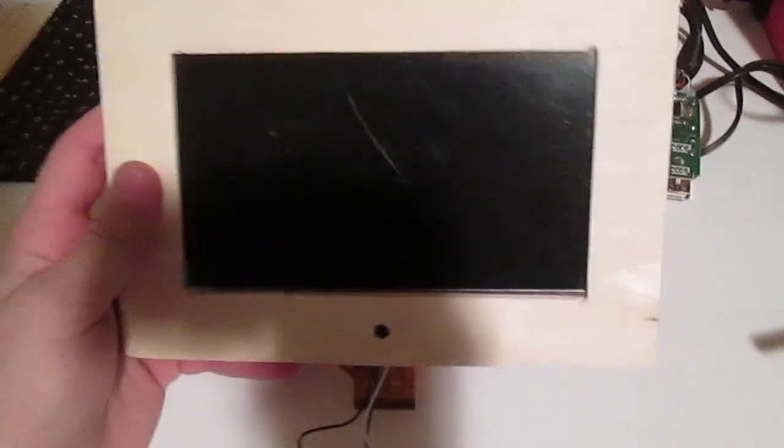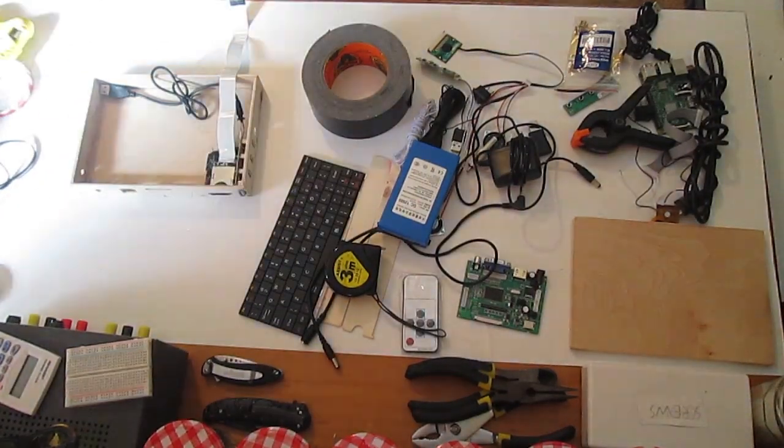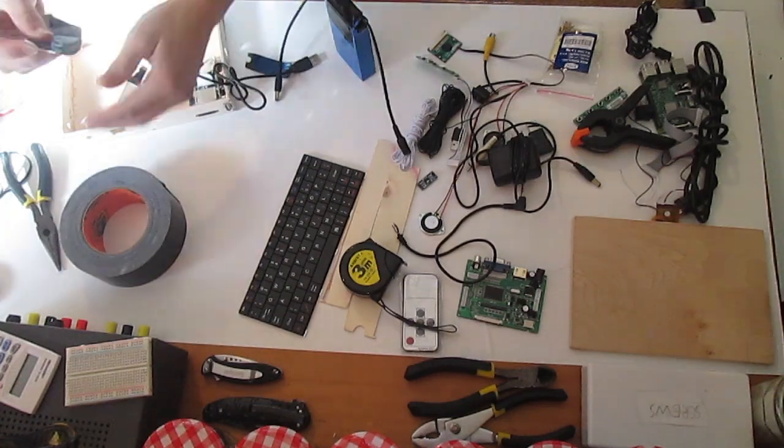I have the ribbon cable coming out of the bottom, and it is a lot shorter than I hoped, but I think it will work. It will just plug straight into the back of the case. Next, I will install all of the components into the case and hot glue them in place.